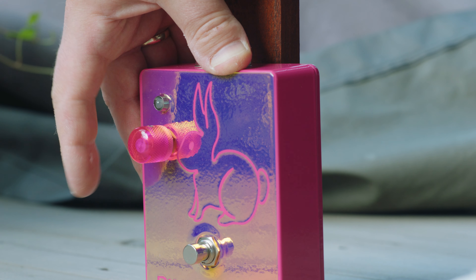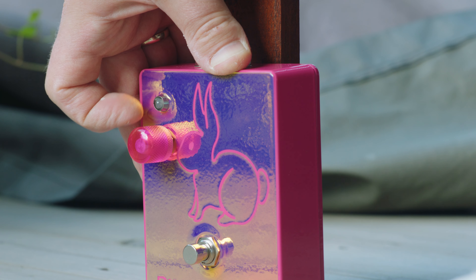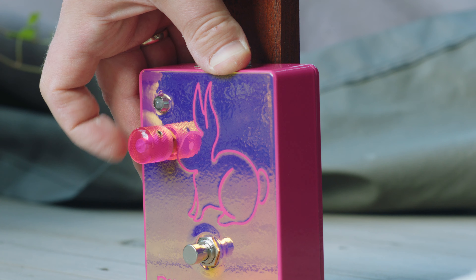In addition to the pink bunny inside and the unique looks, it also has a couple of other rather special features — a precision fuzz control with 10 turns of increased intensity. So it's not like most other pedals where you turn the knob one turn to go from zero to full, but you turn quite a few times.